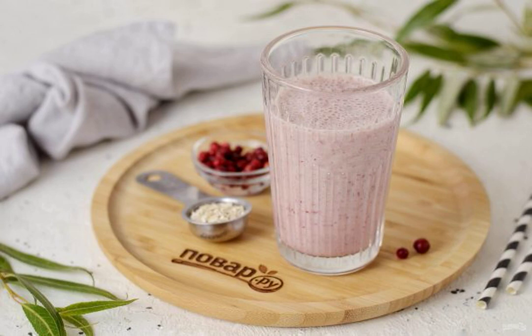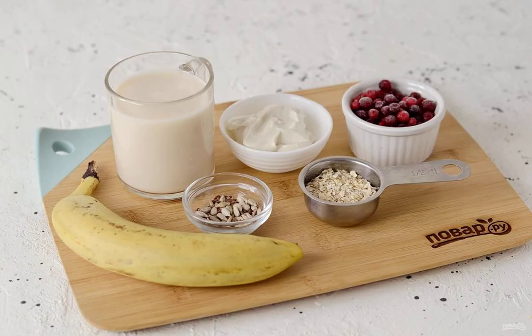We prepare smoothies according to Jamie Oliver's recipe. This is a real energy cocktail that can fully replace your breakfast. Prepare all the ingredients.